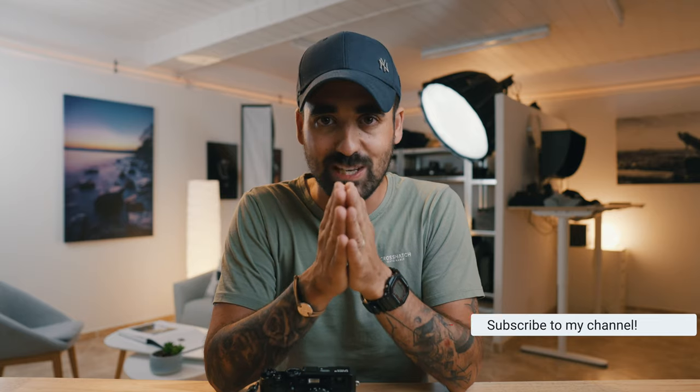I hope I answered the questions you had. If you have any other questions about this Peak Design micro clutch, write them in the comment section below — I'll answer as soon as possible. Don't forget to subscribe if you like my content. See you in the next one. Cheers.